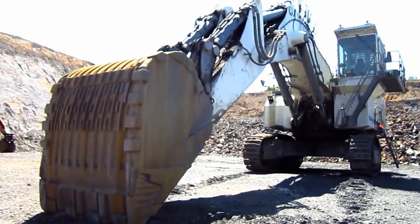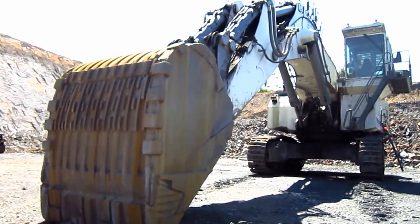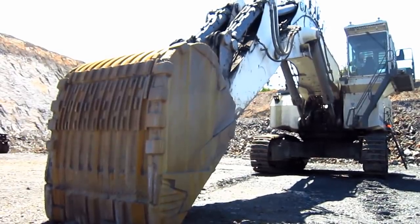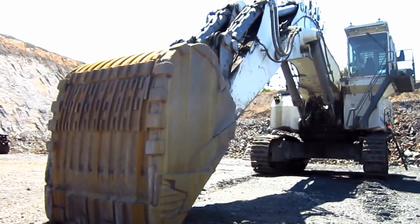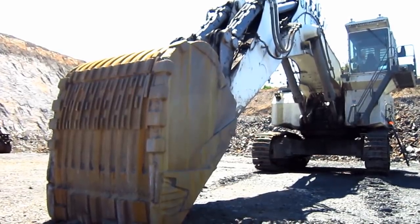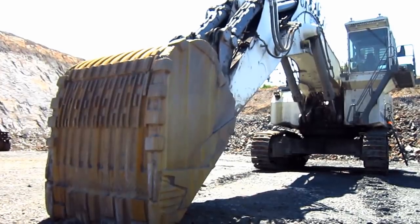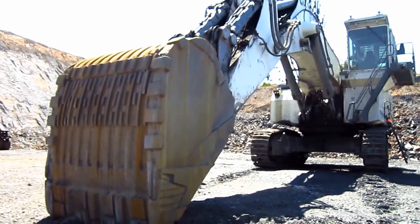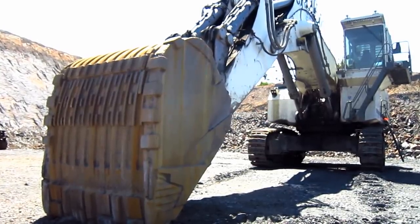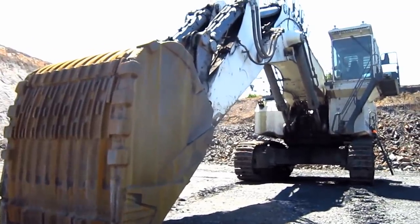Available from Liebherr in either front shovel or backhoe configuration, depending on what the customer preferred. The R9250 is designed to swing a rock bucket ranging anywhere from 17 to 22.2 cubic yard capacity in backhoe configuration, and swing a bull clam of equal capacities in front shovel configuration, which is a 15% increase in bucket capacity over the older R994.